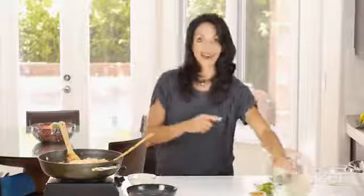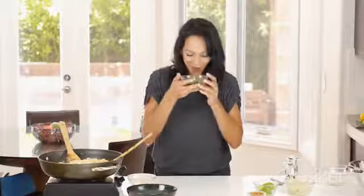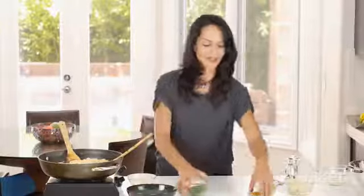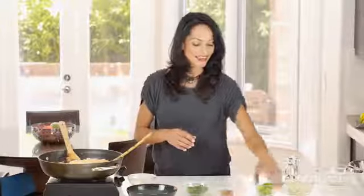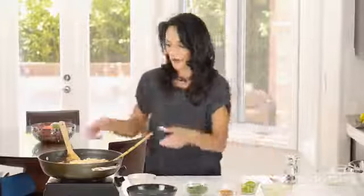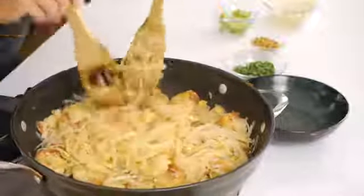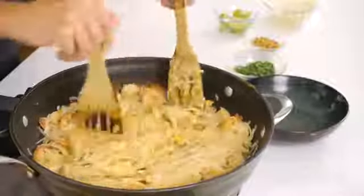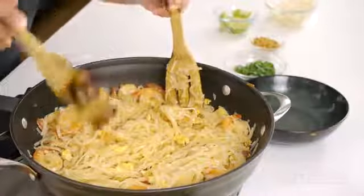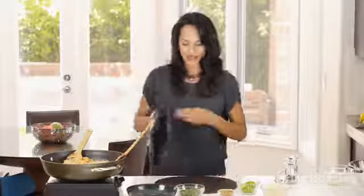While all of that sauce nicely soaks into the noodles, we're going to get our garnishes ready. I have some freshly chopped cilantro — that's such a good smell — some chopped peanuts, lime wedges, and some mung bean sprouts. And our Pad Thai is almost done. My sauce is nicely soaked into all the noodles. All that flavor is locked into those noodles. I'm just going to take it off and garnish it now.